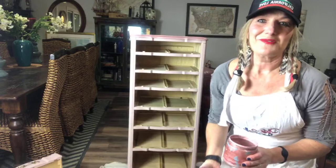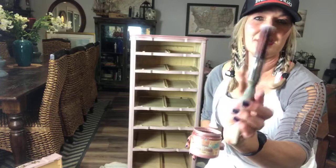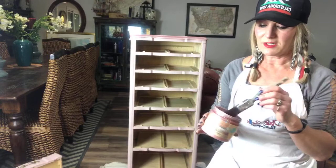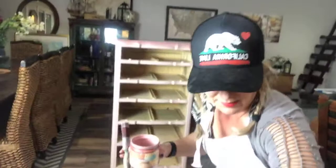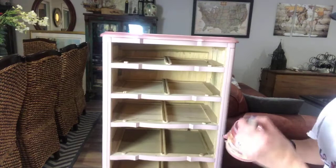Somebody's asking where I get my pieces. I get them at thrift shops, garage sales, and I have people that drop them off in my driveway because they know I love furniture — I'm the lady to drop your orphan furniture off to. So I have my flat small brush, and the reason I'm using this is because it gets right up in there and I won't have to worry about it going all over the place. I'm going to move a couple of drawers out of the way and pull you in a little closer.